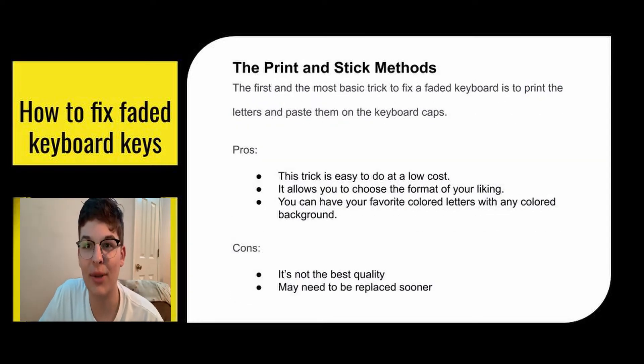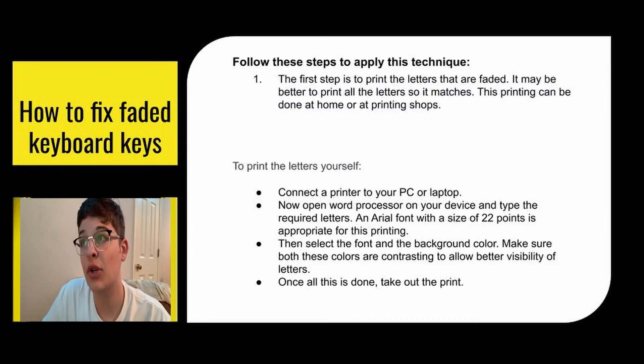The first method is the print and stick method. This is the most basic trick. The pros: it's really easy to do, it's pretty cheap, and it allows you to have the format of your liking — you can have your favorite colored letters with any colored background. The cons: it's not the best quality and you may have to replace it sooner. To do this, you just want to print the letters that are faded. It's better to print all the letters at once so that they match. You can do this at home if you have a printer or go to a printer shop.